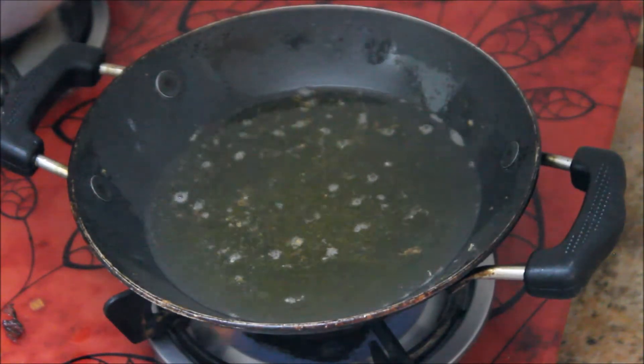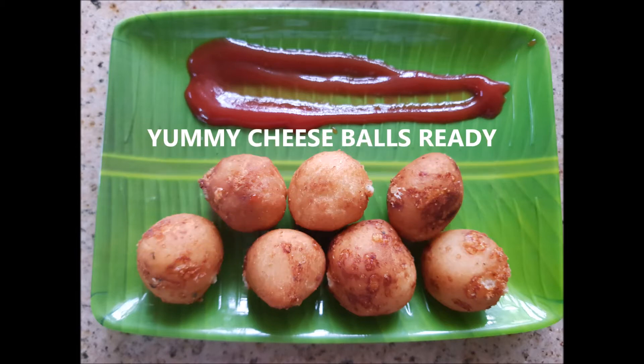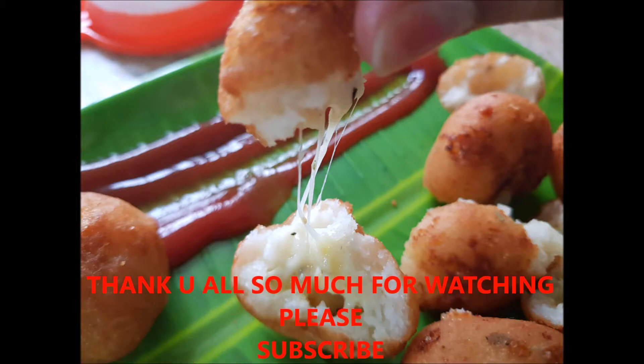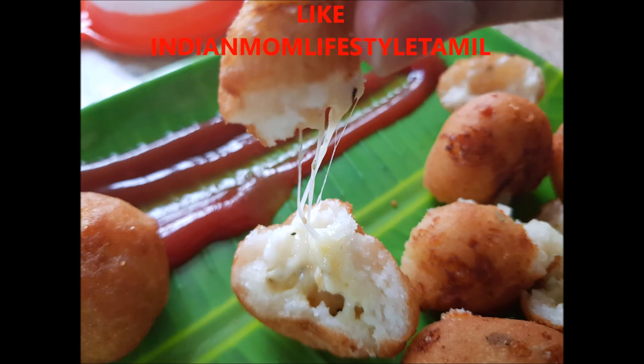It's easy to make this cheese ball snack for kids. If you like this recipe, subscribe to the channel and press the like button. Thank you all so much for watching. Until next time, stay happy.